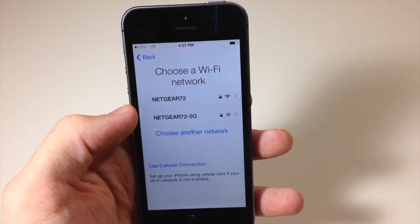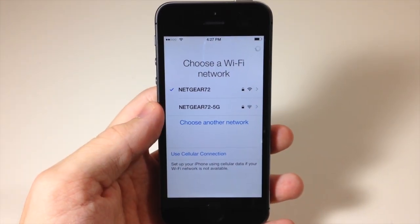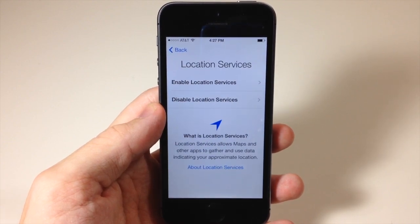Then we're going to choose a Wi-Fi network. This is my home network here and I'll just enter my password. It's loading and we're connected.